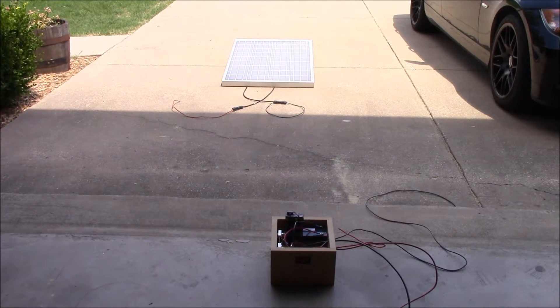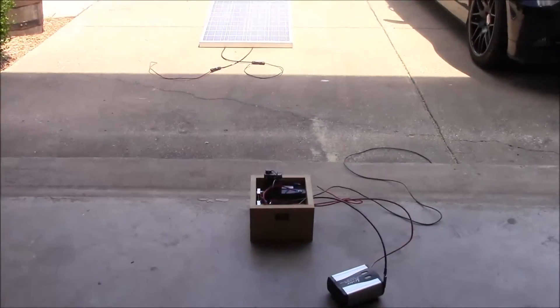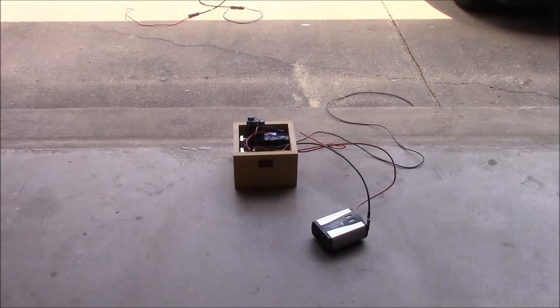What's up YouTube, it's LDS Reliance. I was getting ready to do another Will It Solar episode today, and I thought before I did that I would concentrate on this little guy here that I've been working on for a couple days. This is a test box, a test rig that I've created to make it easier for me to do these Will It Solar videos.